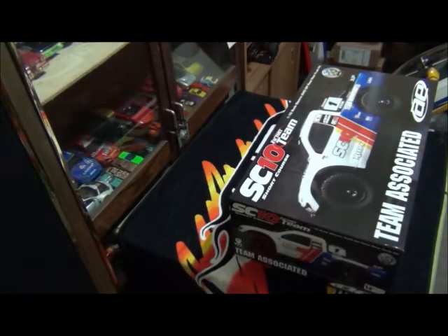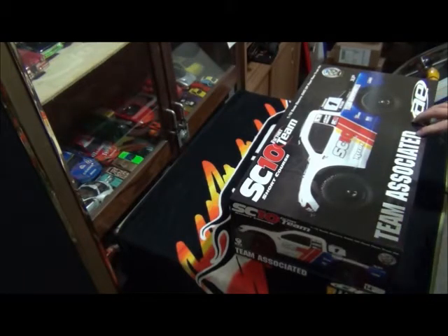Hello everyone, this is X-Ray Racer 1. Welcome to part 1 of the build series of the Team Associated SC10 Factory Team Short Course Truck — this is the 2WD version. I went on YouTube to look for build series on this truck because I was buying one, and all I could really find were build series on the 4WD version. So I thought I might as well do a build series on the 2WD version.